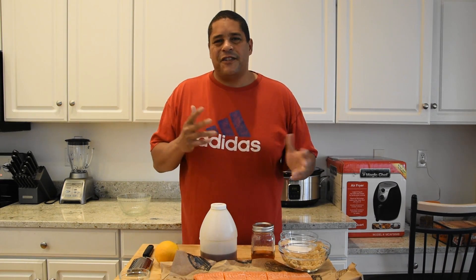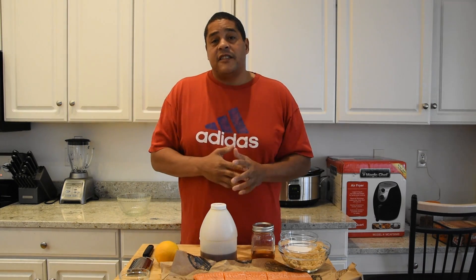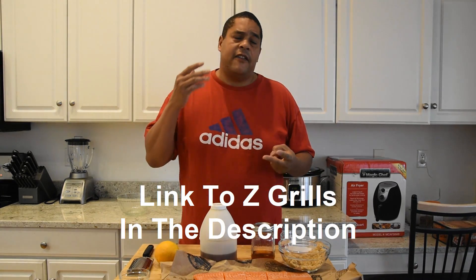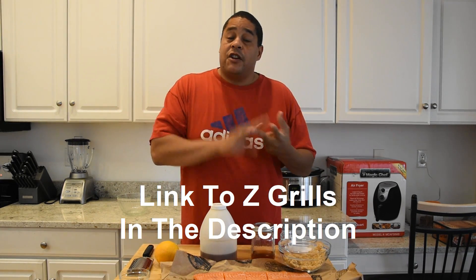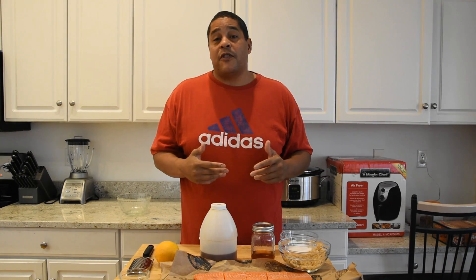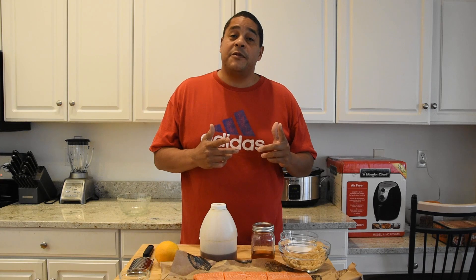Typically when I'm cooking salmon I like mine more of that hotter and faster kind, maybe cured for an hour max. That's really not how we're going to be doing it today. The smoker we're going to be using was sent to me by Z Grills. I've used it to bake macaroni and cheese, char grilled some ribs, and smoked some ribs — and I'm pretty impressed with it.